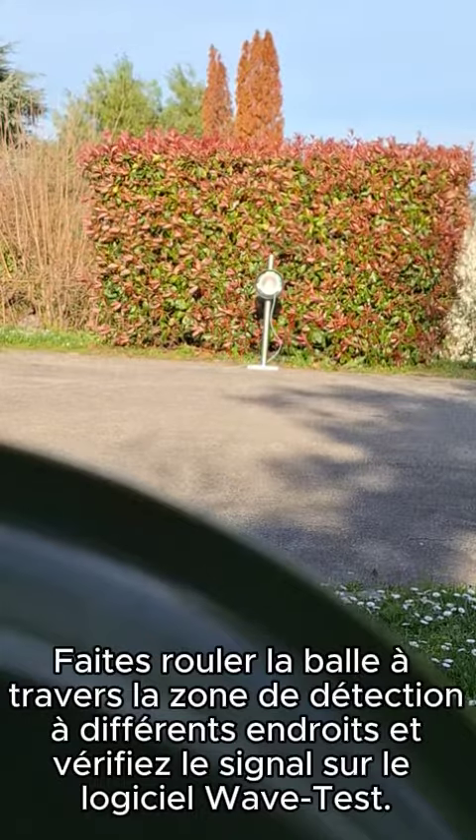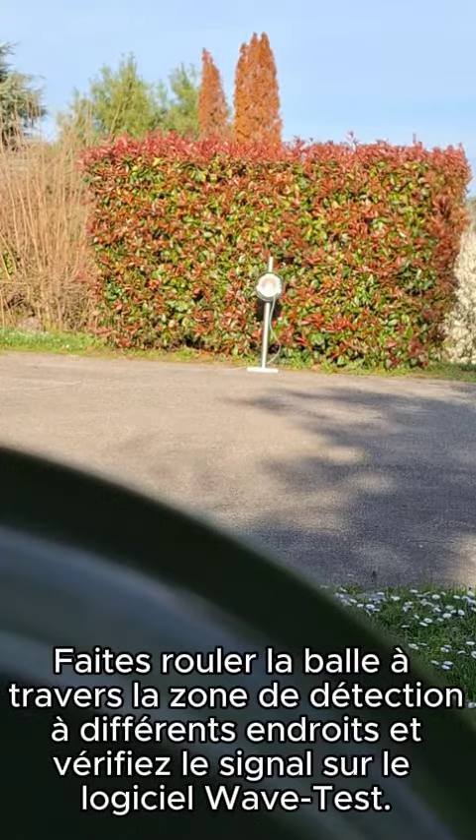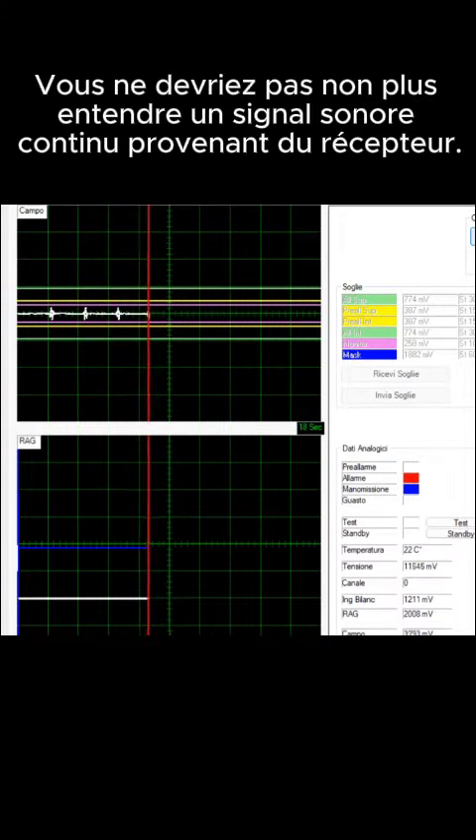Roll the ball across the detection area at different locations and check the signal on WAVE test software. The signal should not exceed the pre-alarm threshold and in no case should exceed the alarm thresholds. You should not hear a continuous buzzer signal from the receiver.